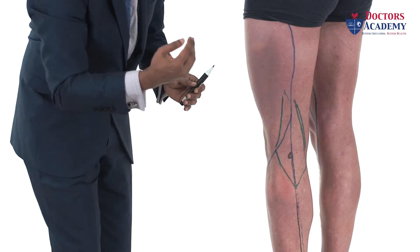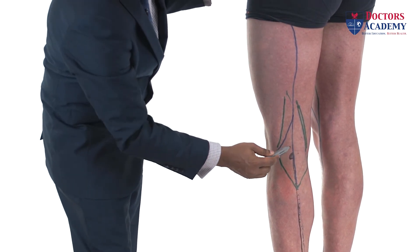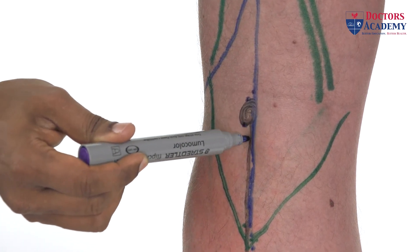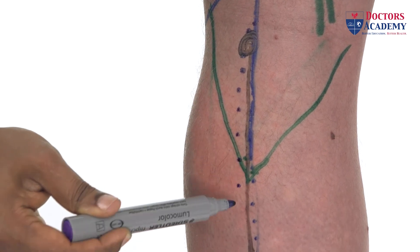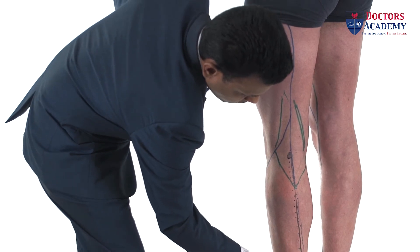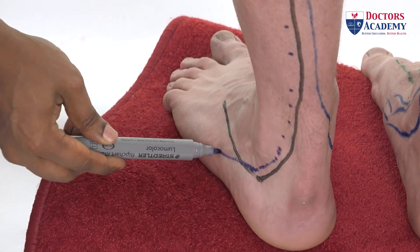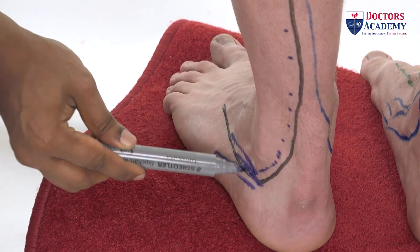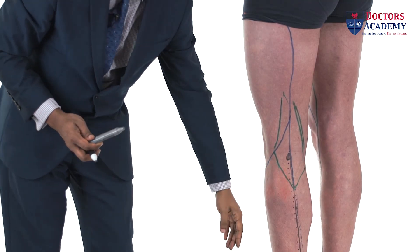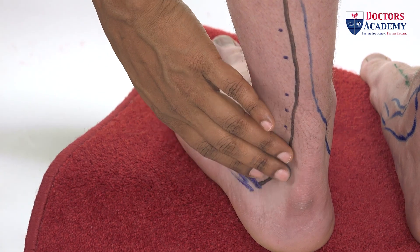To surface mark the sural nerve, identify the tibial nerve and draw a dotted line from the tibial nerve alongside the short saphenous vein, all the way down towards the lateral aspect of the foot — this is the course of the sural nerve. The sural nerve supplies sensation to the lateral side of the foot and this part of the ankle.